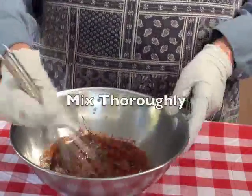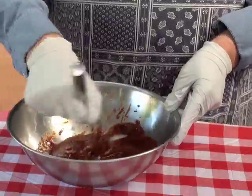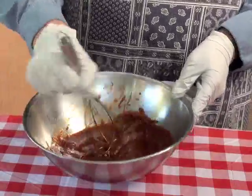Now whip this puppy up. You can see it's getting a nice rich color.